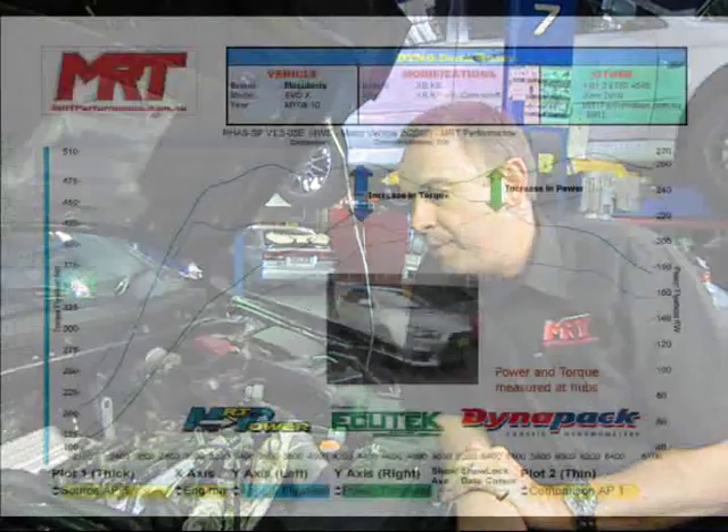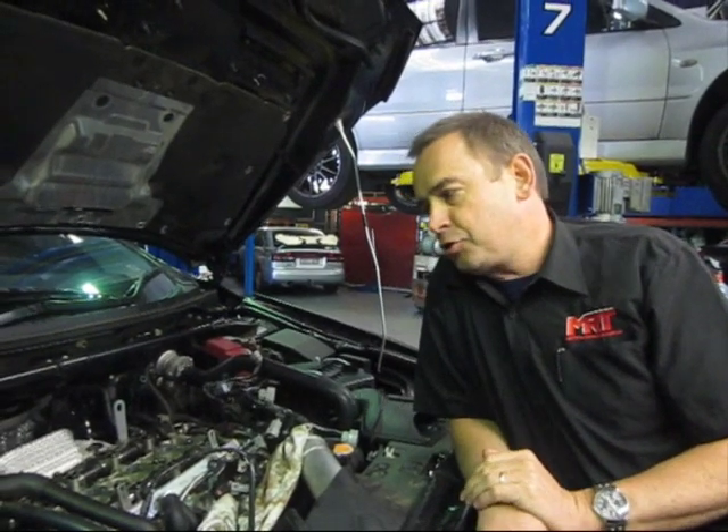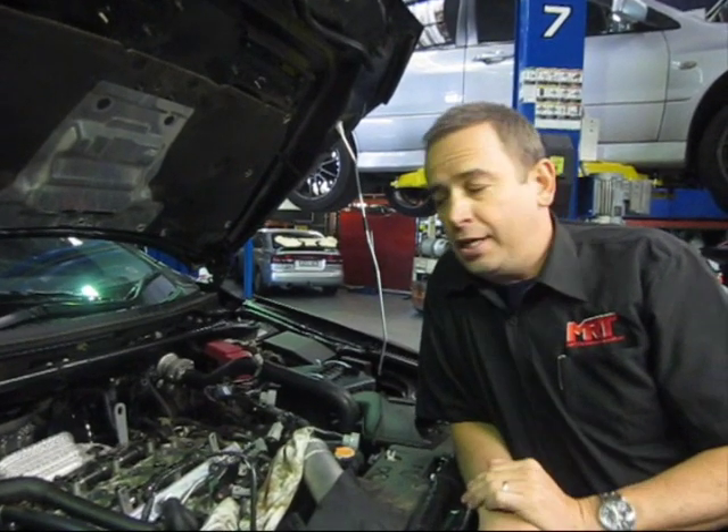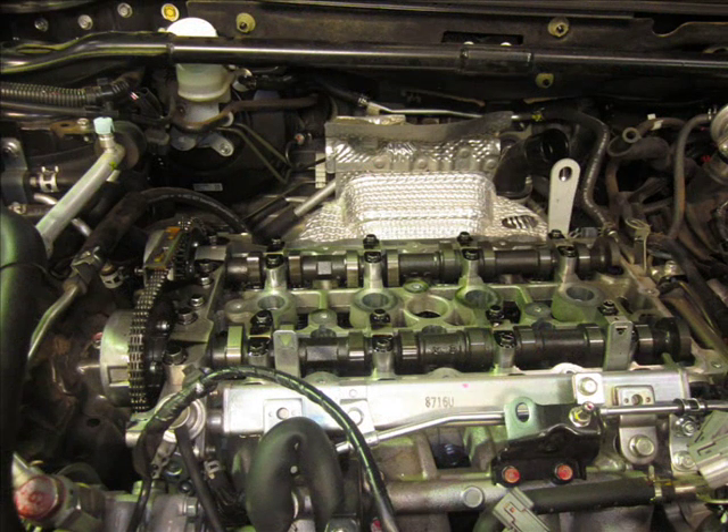The end result, as you can see again with the dyno graph, is a ginormous increase in drivability, grunt, and power — certainly well worth the investment. A few tips and tricks: make sure you take the time when fitting these cams. It is a very big job, quite labour intensive, with a lot of traps, and there are some pretty critical things that must be done specifically and carefully.